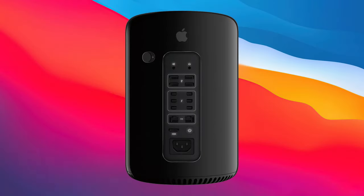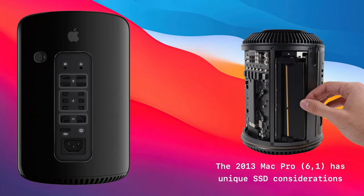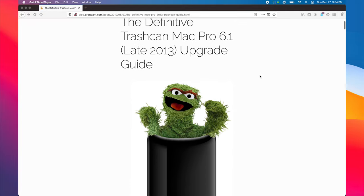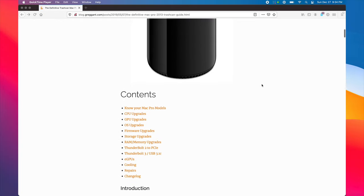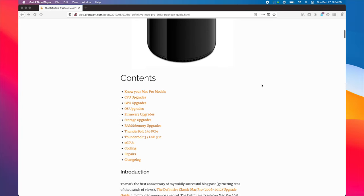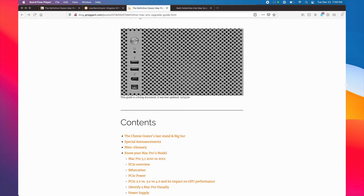This video will not cover the 2013 Mac Pros as they have their own special considerations. I do plan to do a video on that in the future, so unfortunately you'll just have to wait for it. Alternatively, you can visit the 2013 Trashcan Mac Pro upgrade guide, which contains all the information you need to upgrade your 2013 Mac Pro — just not in video format, including SSDs. Links to it and the Definitive Mac Pro Upgrade Guide are both in the video's description.